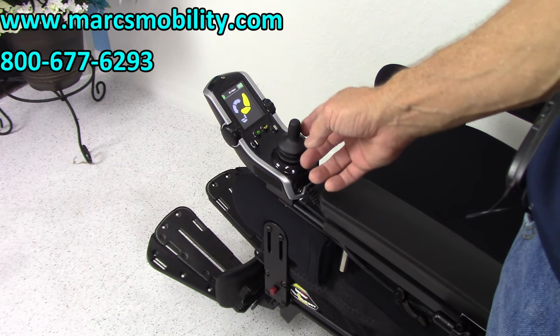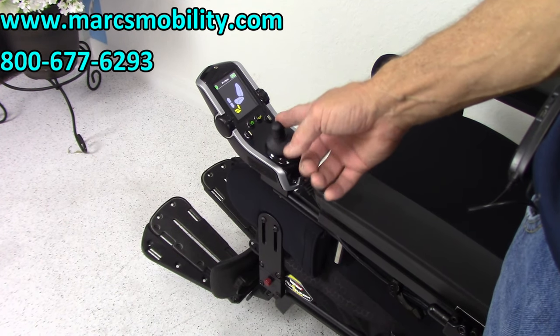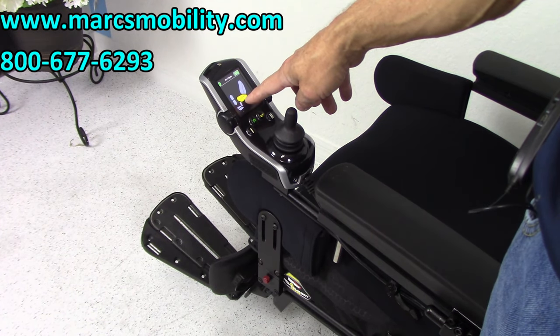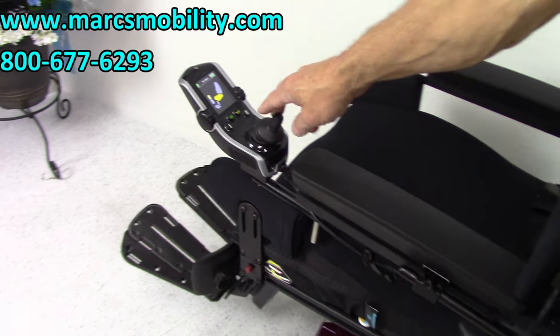So this is the tilt — move the joystick sideways. This is the tilt and the legs together. This is just the legs. And this is only the seat lift — that's the first one I'm going to show you. Once you have it on that seat picture, you would push the joystick back and your seat will start going up.